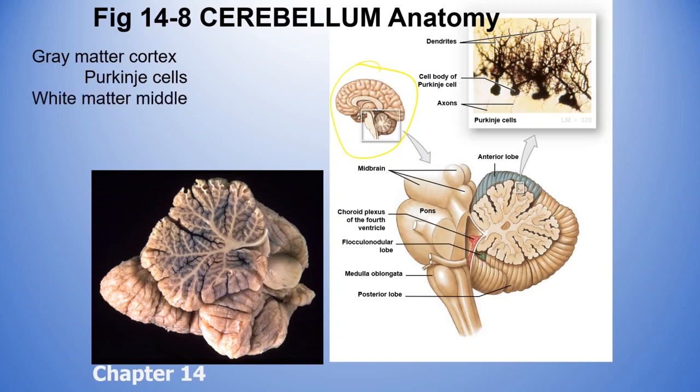The white matter — the myelinated neurons in the middle — forms a tree-like structure in the cerebellum. This is exactly what you would see in a sheep brain dissection. The tree branches are covered by gray matter on the outside, or 'gray matter bark' — which is what the word cortex means, like bark of a tree. This structure is called the arbor vitae, and it's very characteristic of the cerebellum.